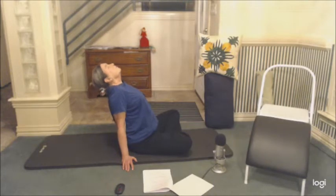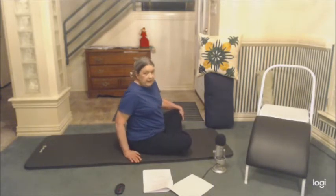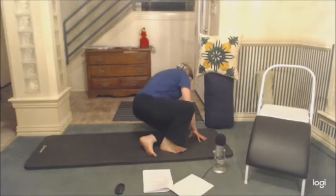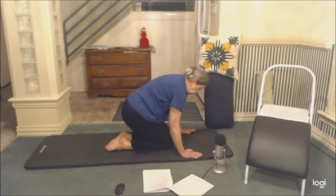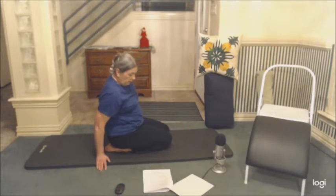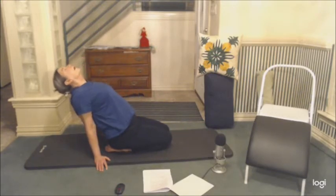To come out, just bring your head back up. If that's easy and not a challenge, to make it just a little bit more challenging, you can sit in seated hero — put your hands down and drop your head back.